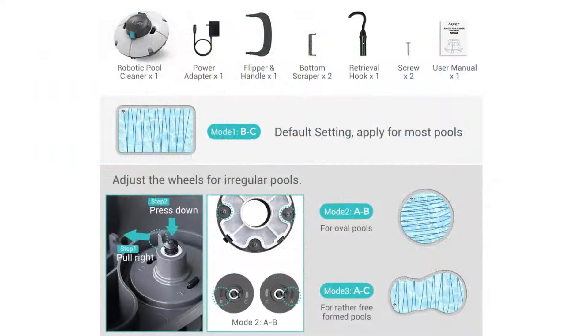It has 30 watts power and a charging input of 110 volt to 240 volt. Its maximum runtime is 50 minutes. The max water depth is 8.2 feet or 2.5 meters. This pool cleaning robot will only cost you about $1 in electricity per year.